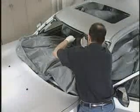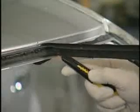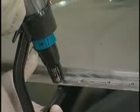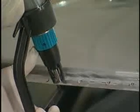Begin by removing the front and rear glass. Then remove old adhesive using a razor knife. Depending on the vehicle body style, you may also need to remove the door weather stripping or drip check mouldings. Drill factory spot welds at the front, rear and side flanges.